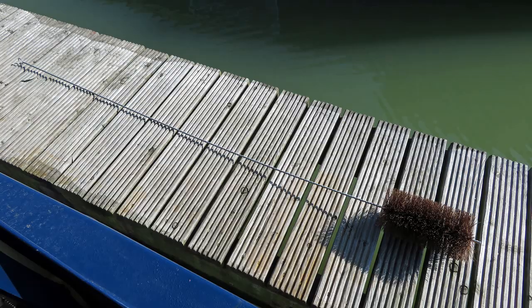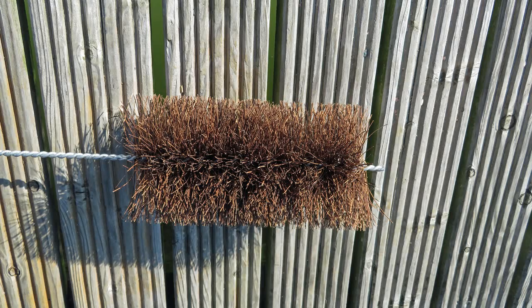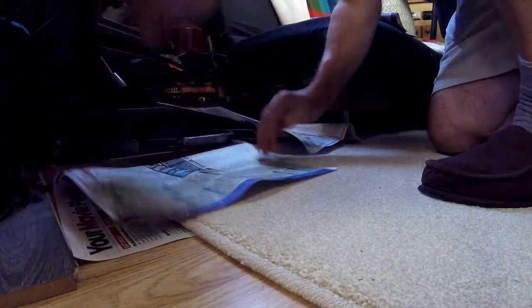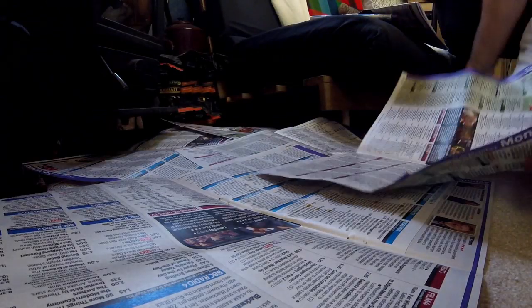I've bought a massive chimney sweeping brush to pop down the chimney. You do that from the roof downwards, so yeah it's going to be fun. Not the best way to protect my rug but it's all I had available at the time.